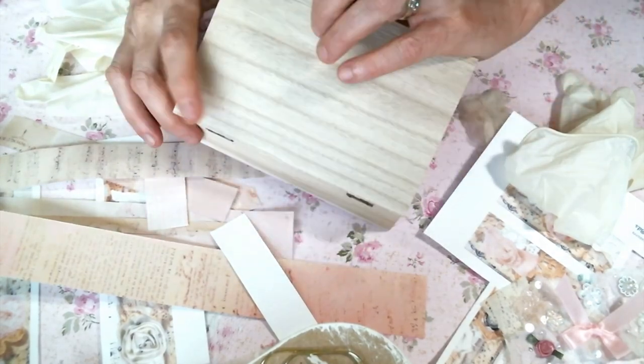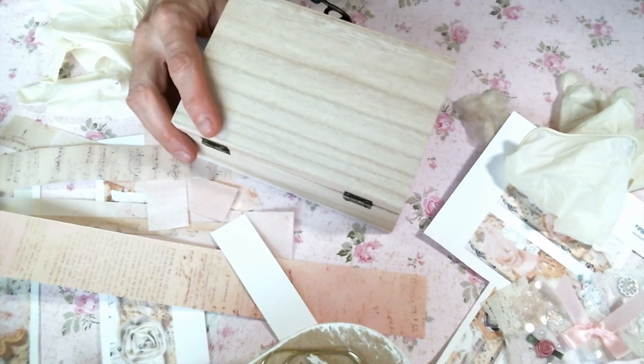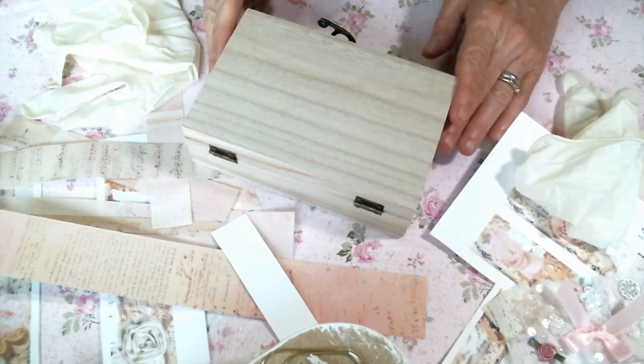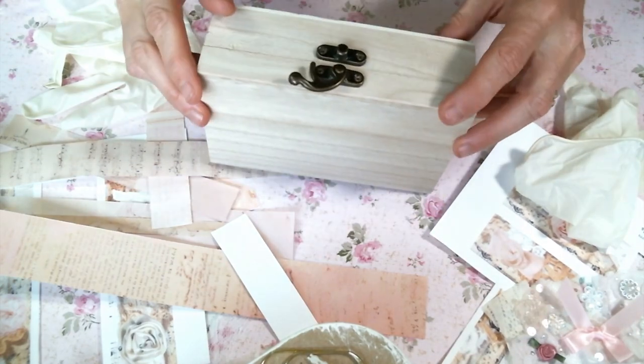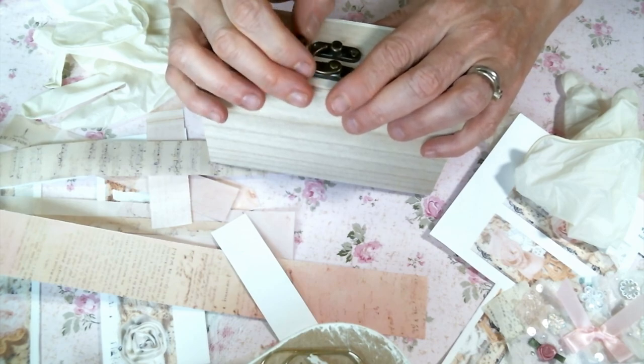Hi friends, Amy Love here. Let me just start off by saying my allergies are absolutely exploding right now, but I really wanted to craft this project and I thought it'd be fun if I took you along with me. So I apologize right now for the sneezing and the stuffy nose and all the things.